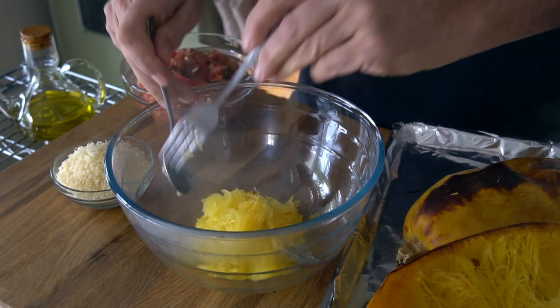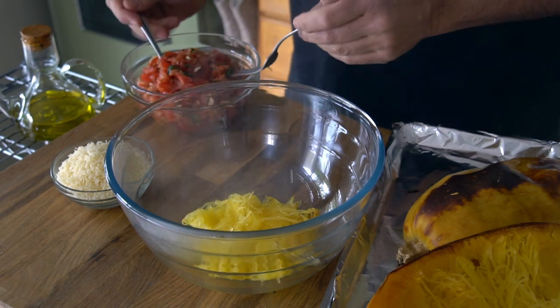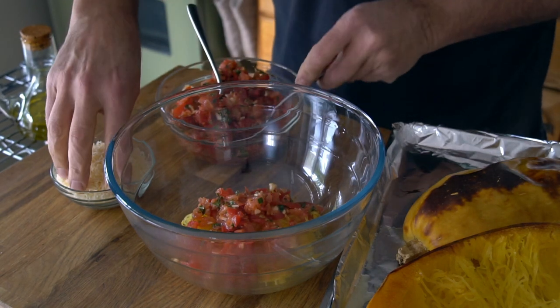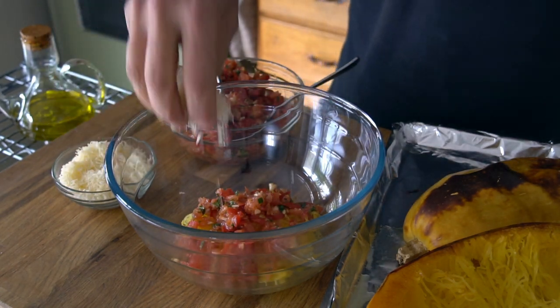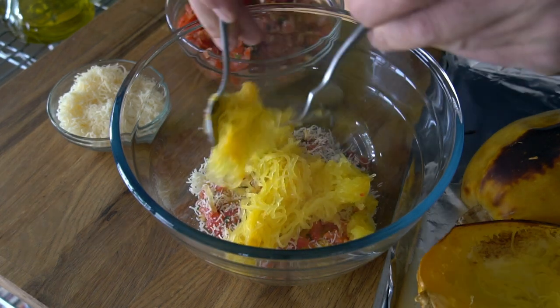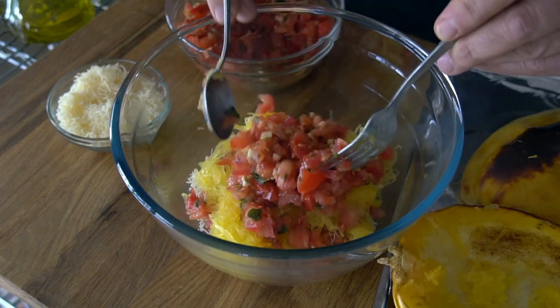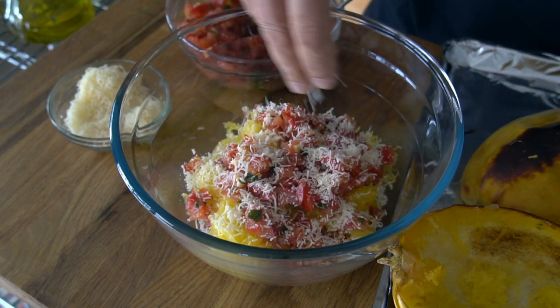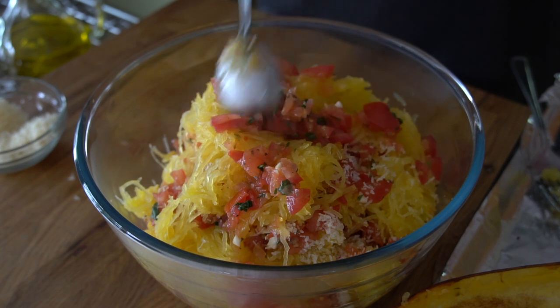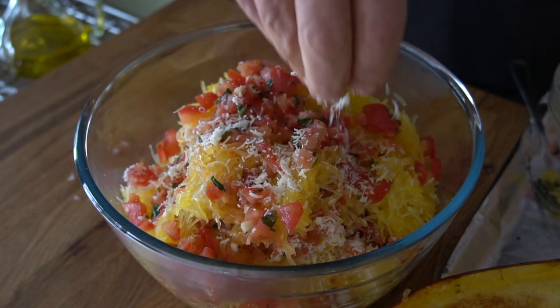The first bit of the spaghetti squash goes into the large bowl. Add a spoonful or two of the tomato mixture, and let's also add a sprinkle of Parmesan. Then go back to the squash, a little bit more into the bowl, more of that tomato mix, add the cheese — and you'll be adding little bits of each every time until everything ends up in that bowl.